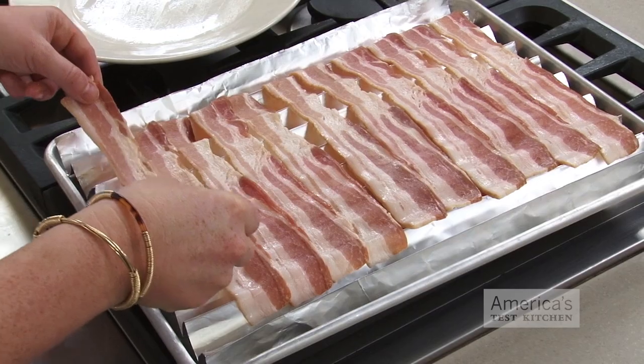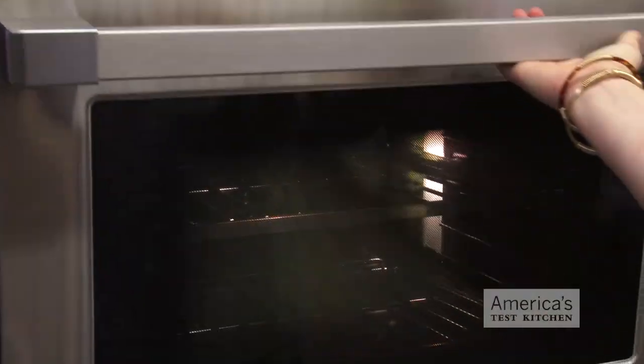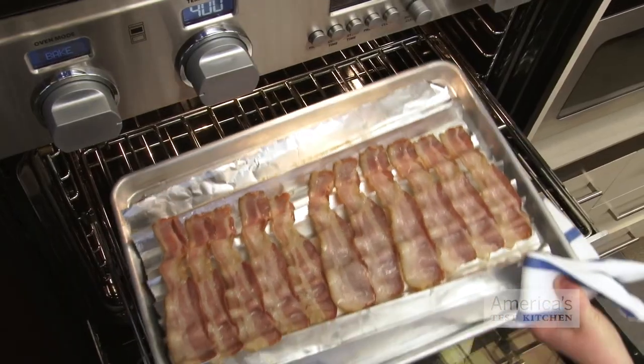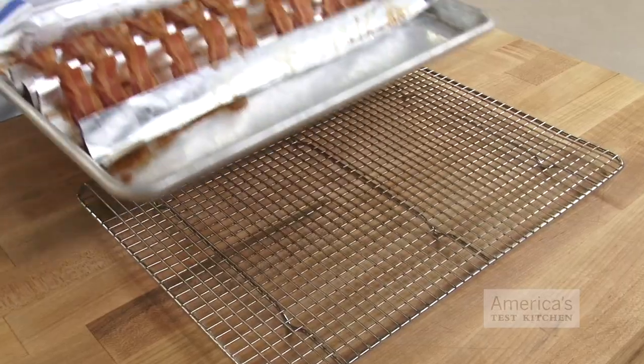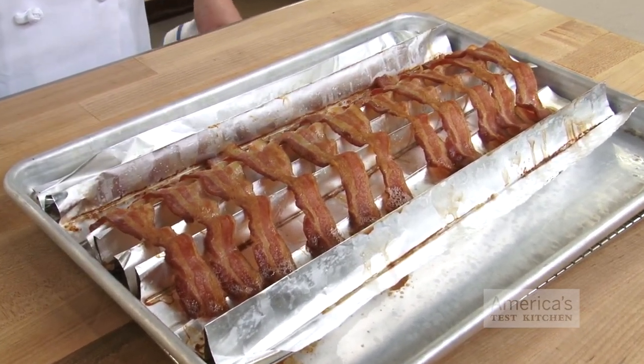Here's how you do it. Once you've laid the strips across your homemade rack, adjust the oven rack to the middle position and preheat the oven to 400 degrees. Roast the bacon until the fat begins to render, about five to six minutes. Then rotate the pan front to back and continue roasting until the bacon is crisp and brown — about five to six minutes longer for thin-sliced bacon, eight to ten minutes for thick cut.